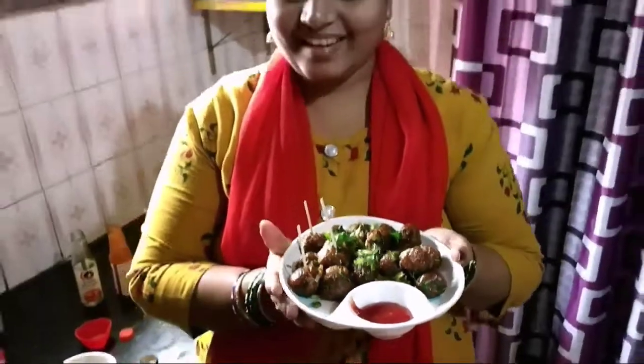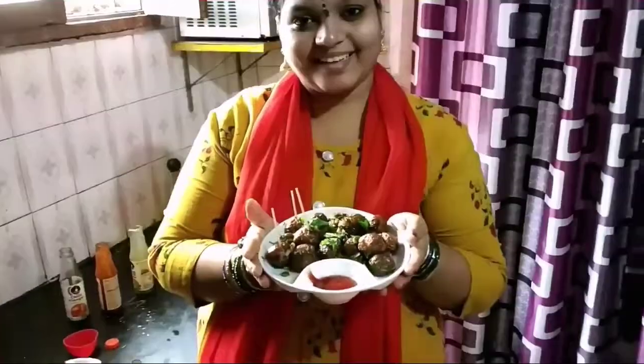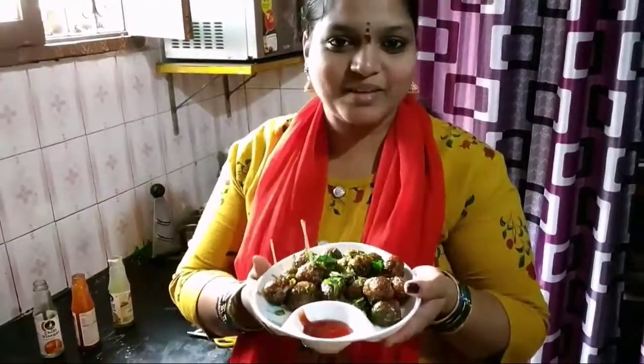Okay friends, the video is called Veg Manchurian. If you like this video, please like and subscribe to the channel. Thank you so much for watching!